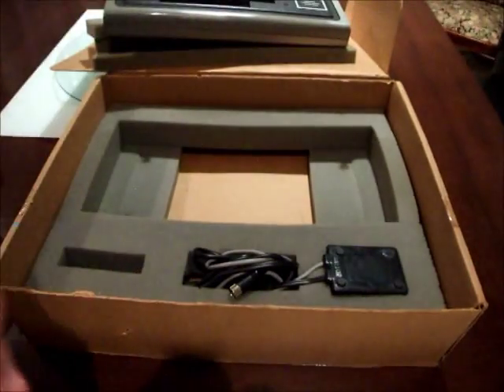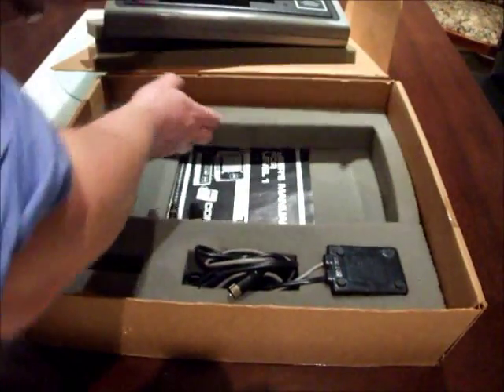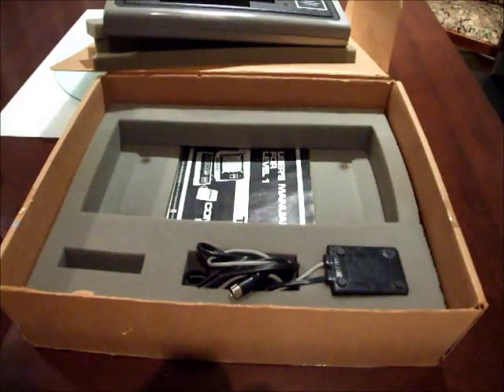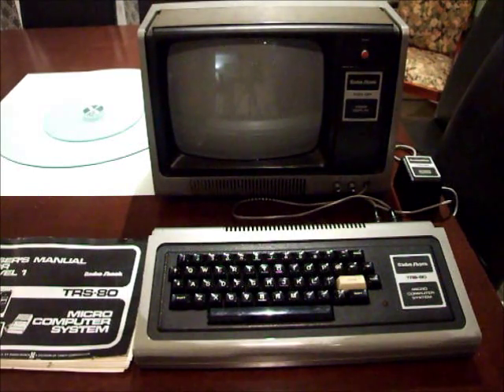When we come back I'll have it set up and connected to a power supply to show you the 4K Level 1 system powering up. The reason I was keen to set this up on my kitchen table is because that's where most of us who bought these things in the first place set them up — bought them, raced home, unpacked them from the car, and set them up on the nearest flat surface, which was the dining table near the kitchen.